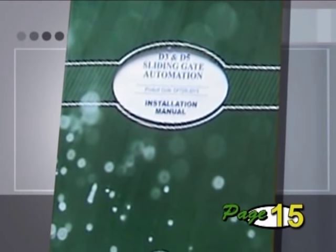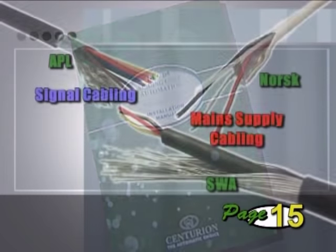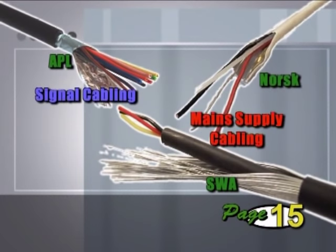If a pedestrian has to reach their hand through the gate to operate the key switch or keypad, it must always be mounted on the opposite side of the driveway to the operator. Refer to the cabling requirements section of the manual for full details. With all cabling, screened cables are a good idea as they give better protection against lightning. Make sure that all screened cables are securely tied to earth. Refer to the section later in this DVD that discusses lightning protection.